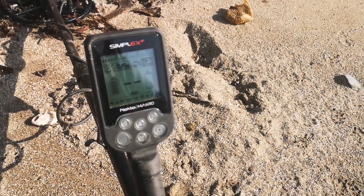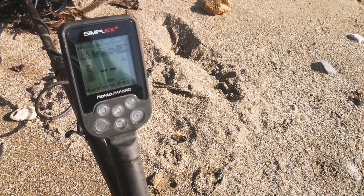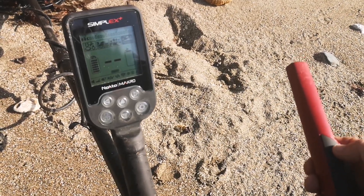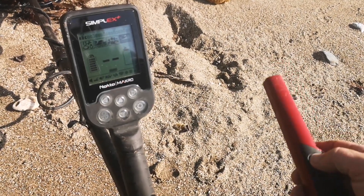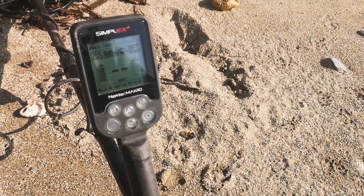I've been reading about some people having problems with pinpointers interfering with their Simplex. I've got the XP MI6 pinpointer. If I switch it on — there we go — quite a lot of chatter.